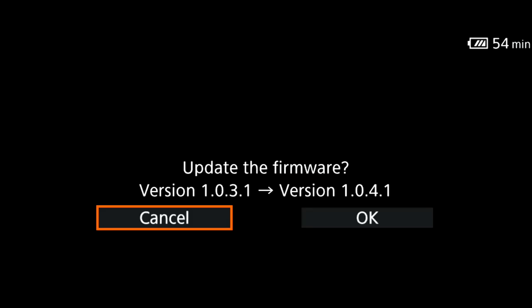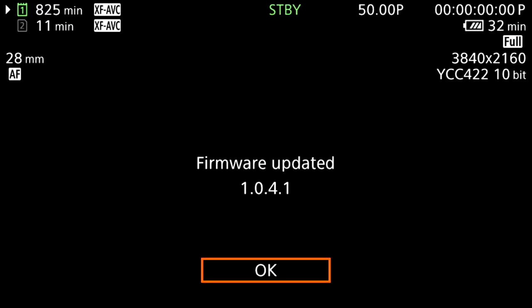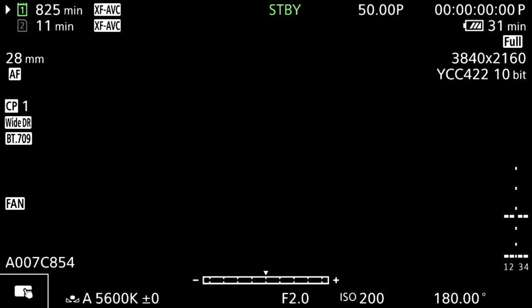So with the current firmware 1.0.3.1 confirmed, I'm now going to update to the latest firmware 1.0.4.1. The improved switching time between photo and video is one of two of the 19 improvements the new firmware brings. Now the new firmware 1.0.4.1 is installed on the EOS R5C.